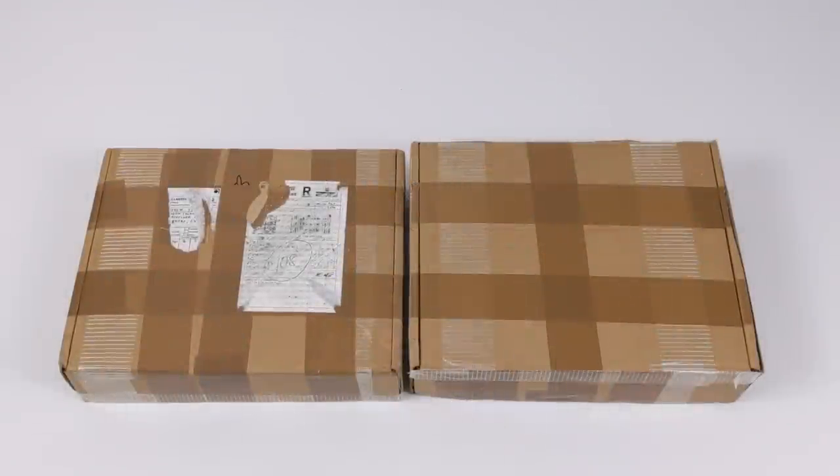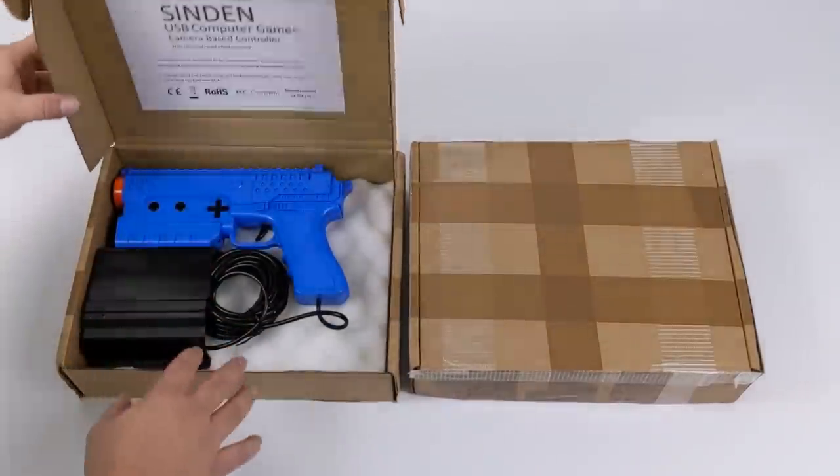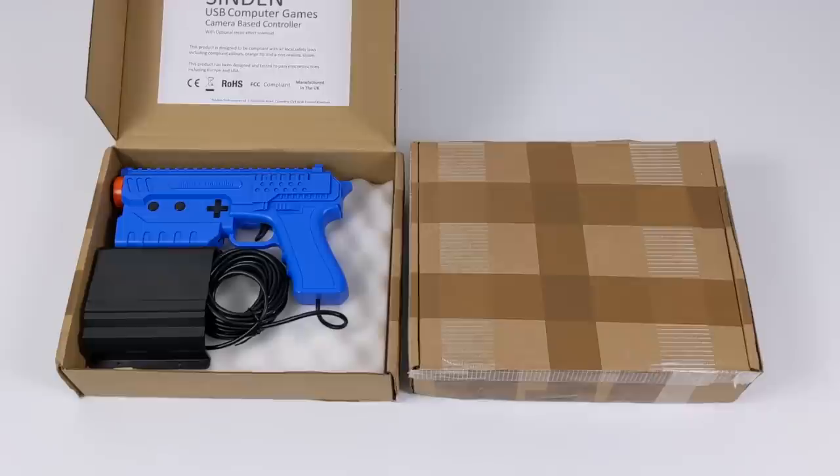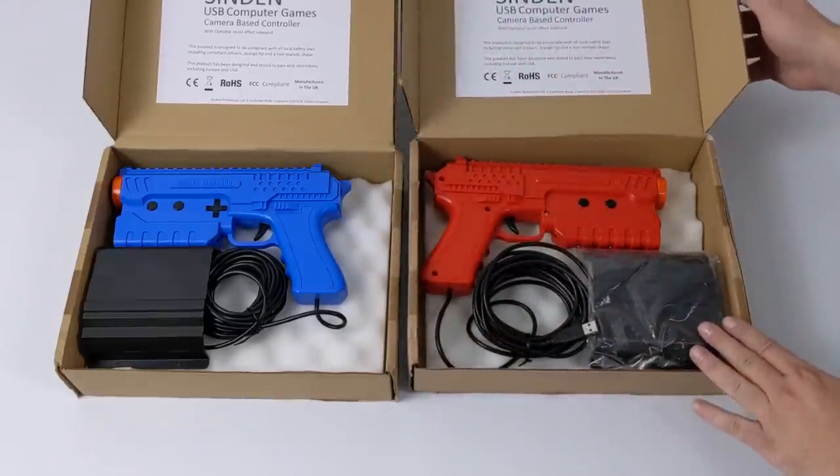Hey, what's going on everybody? It's ETA Prime back here again. Today we're going to be taking a quick look at the upcoming Sinden light gun. I've actually got two here and these are absolutely amazing. I've had these for the past week and a half and we've been messing around with them — I personally love this setup.